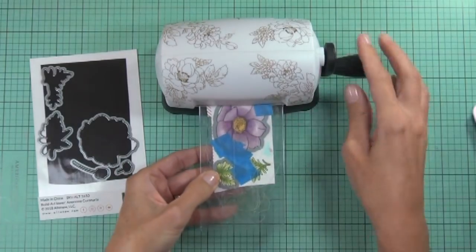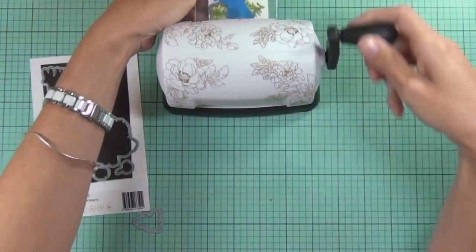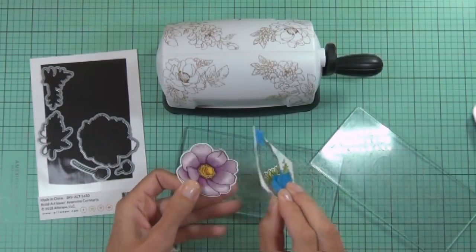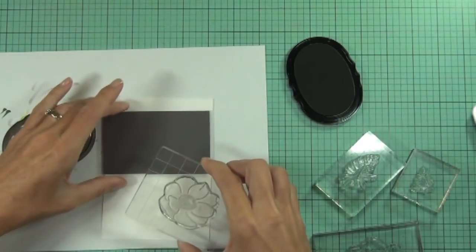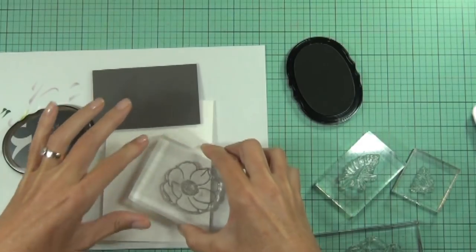I do use the Mini Blossom die to cut these images out - they fit through the machine perfectly. The machine just sits right in front of me, it's really convenient, and I really like it for sentiments too; I've been using it a lot for sentiments that I want to die cut.